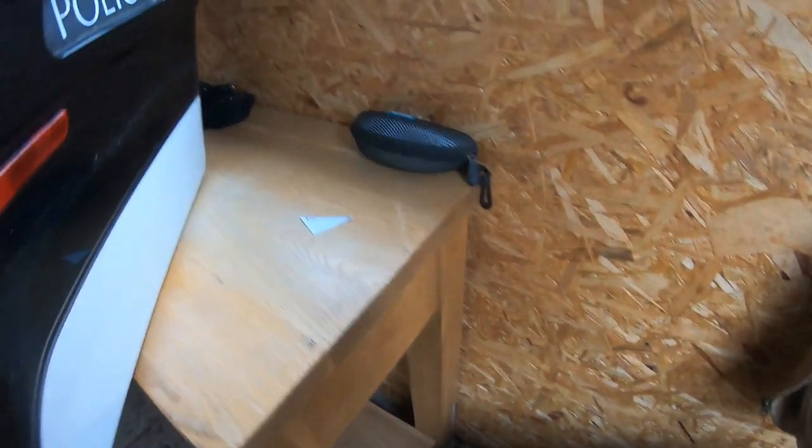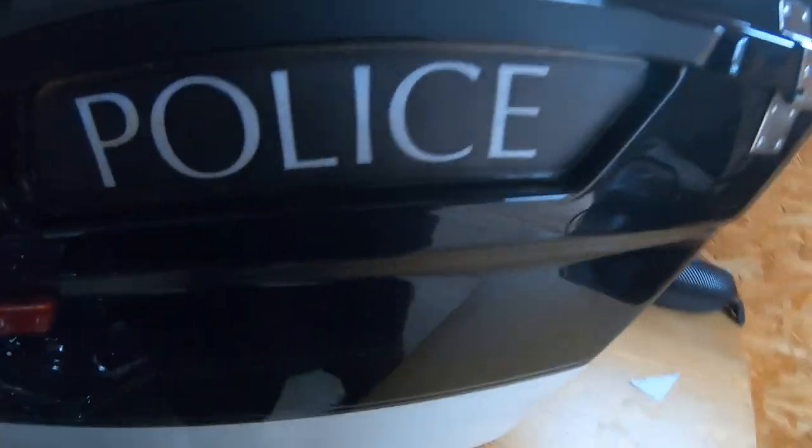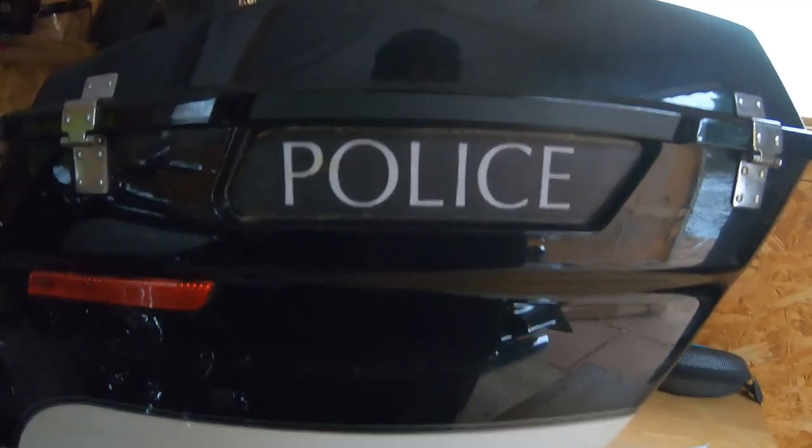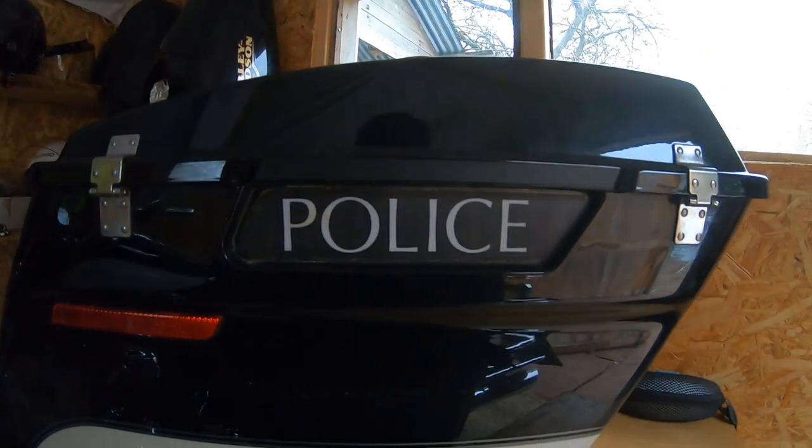I'm going to be working on putting my little notices in there today — my little signs I've made.